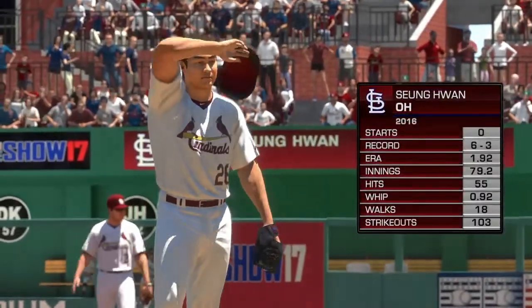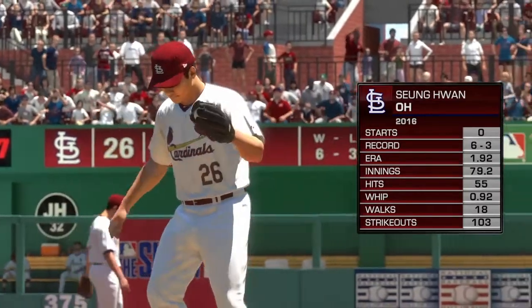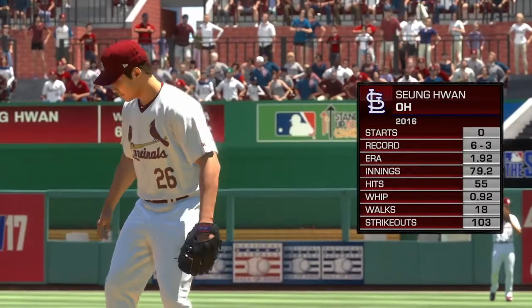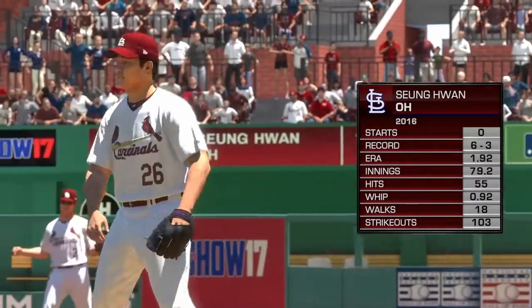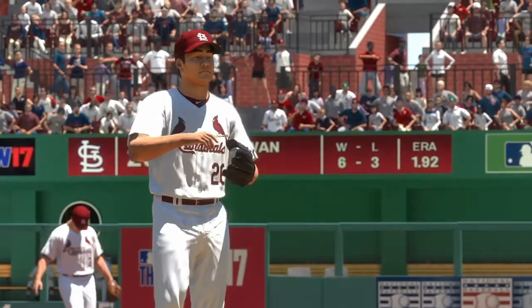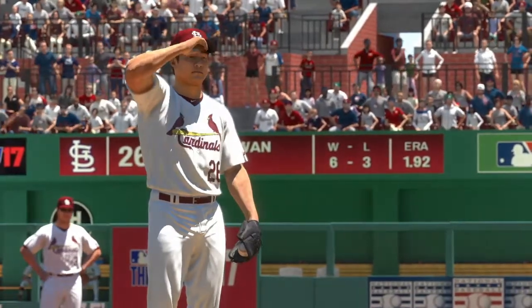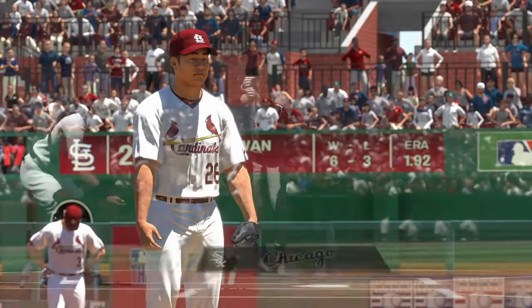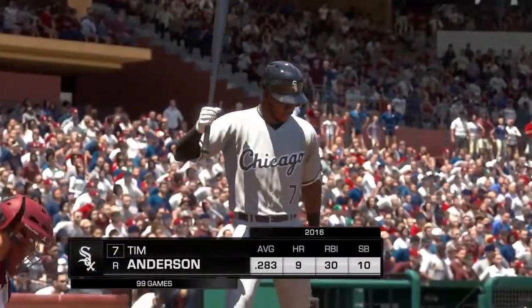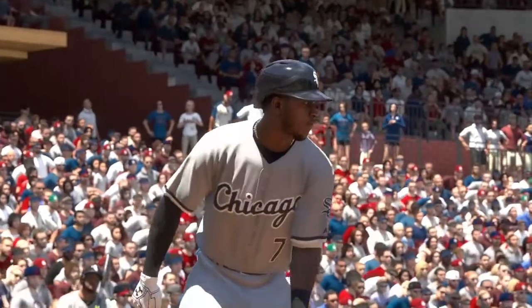The right-hander from Korea gets the starting assignment here. Harold, what do you got? Last year he had an ERA under two — he was that good all season long, being able to put hitters away, getting ahead in counts. All the clichés that you think about, but they add up to be a really solid season. Hopefully he performs like that this year as well. And that'll bring up the shortstop Tim Anderson — he will lead this one off today.